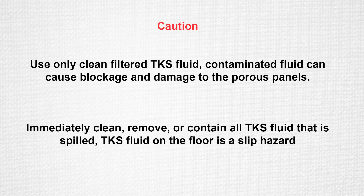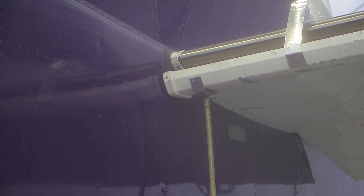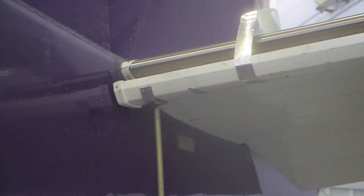Use only clean filtered and approved TKS fluids in the TKS system. Contamination will cause fluid blockage and or damage to the porous panel. It is important to immediately remove or contain all of the TKS fluid that is spilled. TKS fluid on the floor will cause a slip hazard. A fluid collector system can be fabricated to contain the TKS fluid and keep it off the floor.